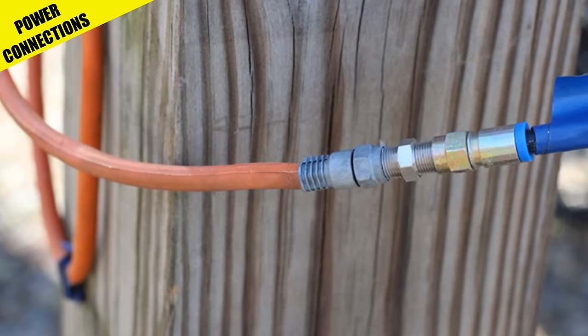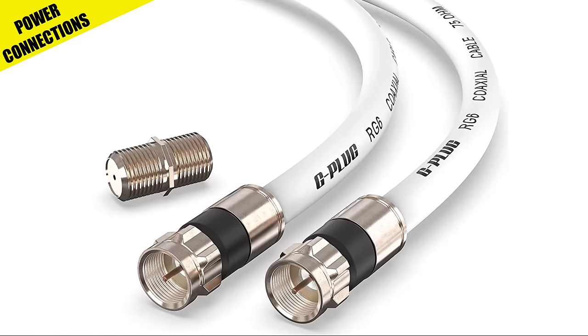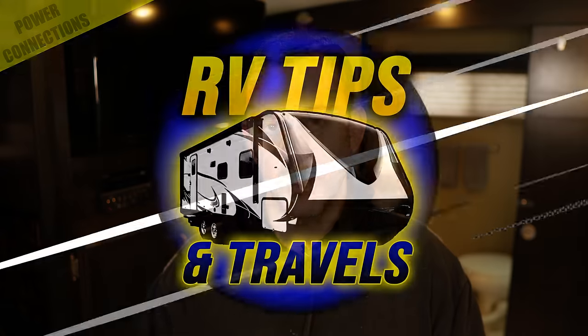The last power connection essential worth mentioning is that a lot of campgrounds have cable or satellite TV hookups, so pick up about 30 feet of RG6 coax cable just in case you get rained in for a bit.